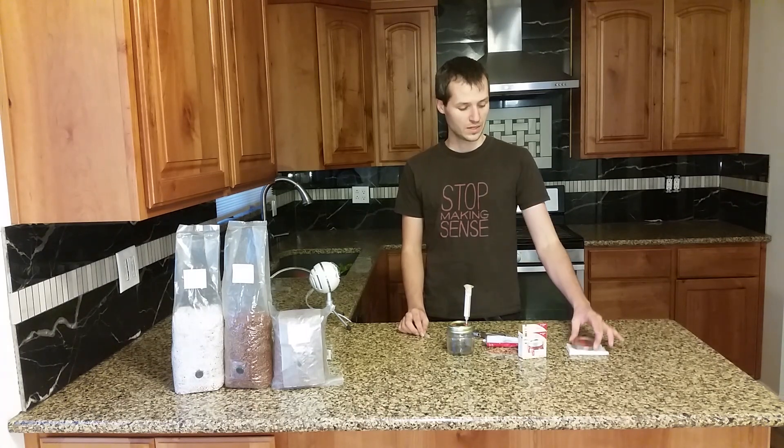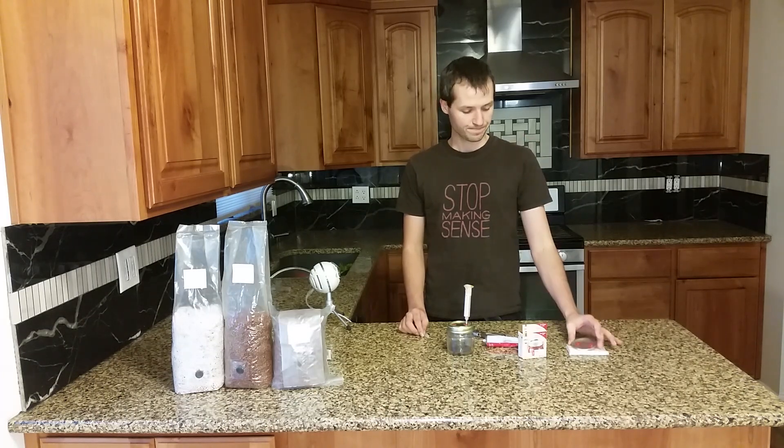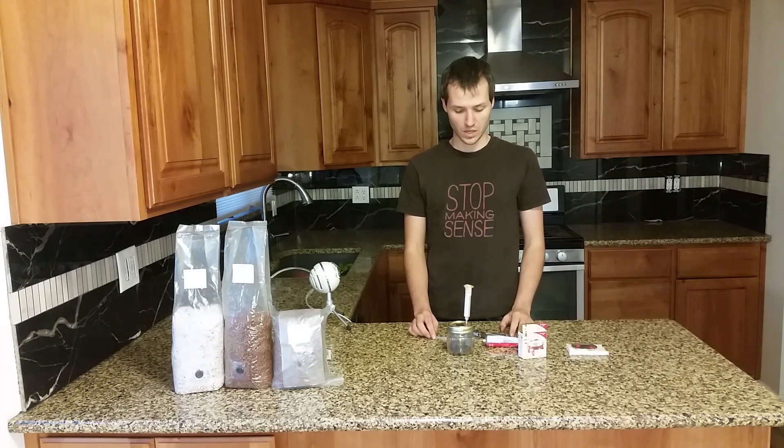That's all there is to it. It's very easy — much easier and much safer than trying to drill holes in the lid, and it looks better than pretty much any other solution. Hopefully that's helpful. Thanks.